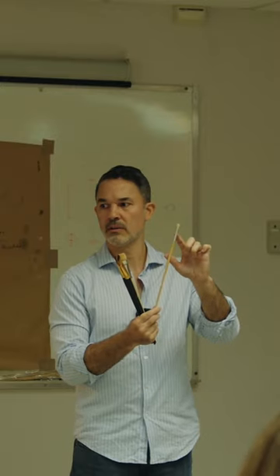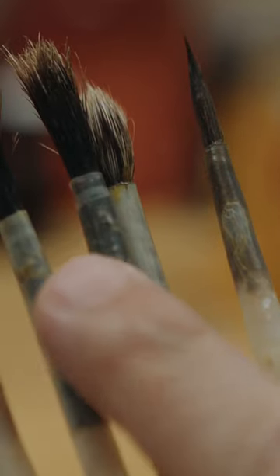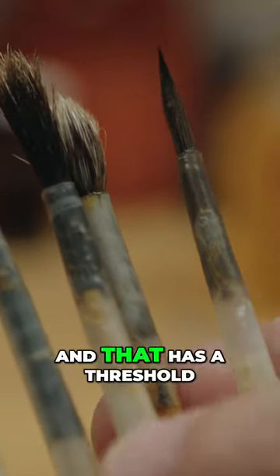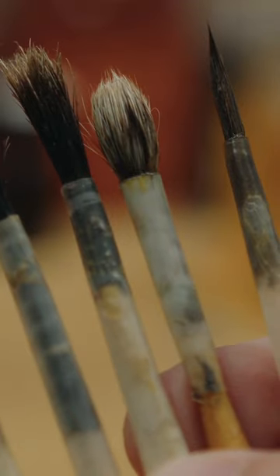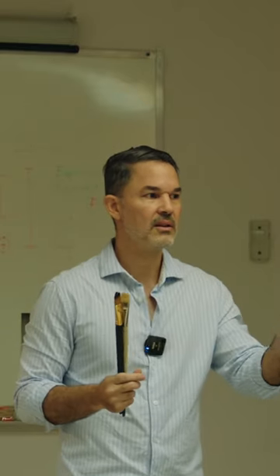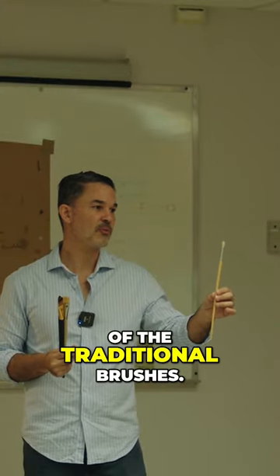This used to be a feather quill. They would cut the feather and introduce the hair. They use goose feathers or vulture feathers, and that has a threshold — it's not very big. So this is about the average size of the brushes that the old masters used. That's the design of the traditional brushes.